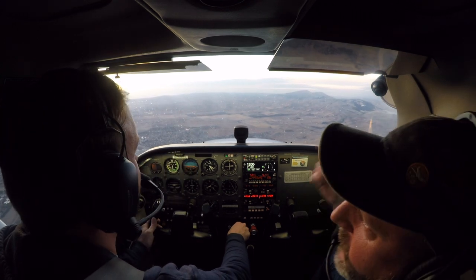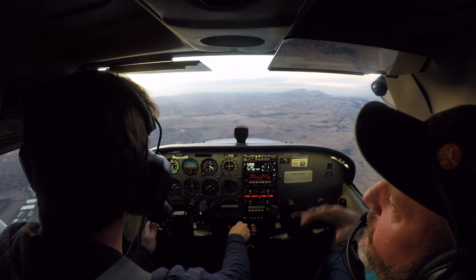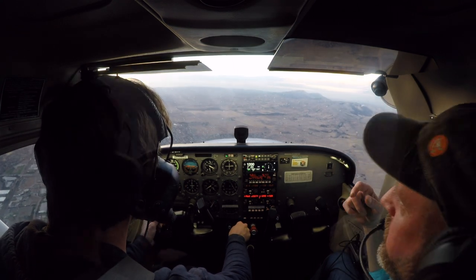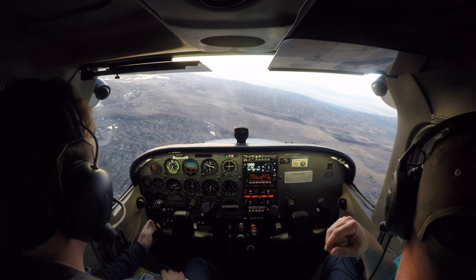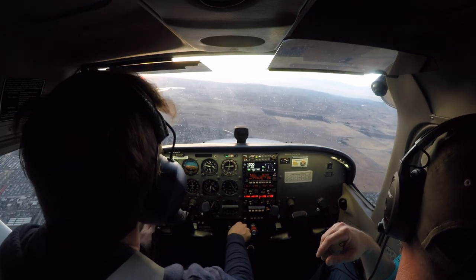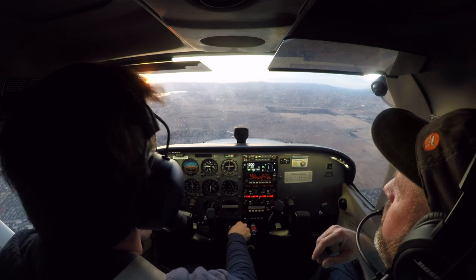If it looks like you're going to be long, go around two or three times until you get it right. All right, that might be excessive. Purchasing pressures are in the green, hatches and harness are secure, and we're aiming for the midfield.